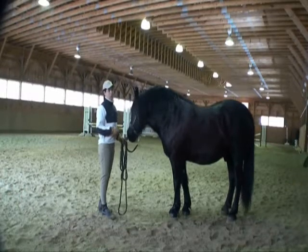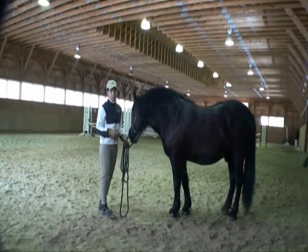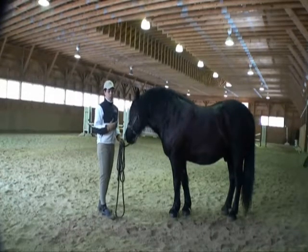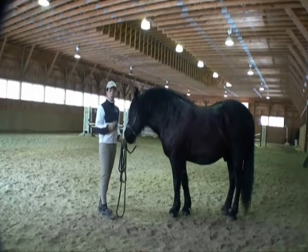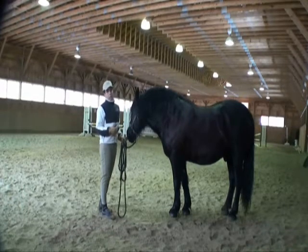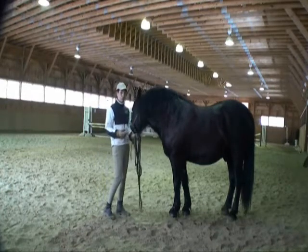Everything that we do on the ground has a crossover to what happens under saddle. Any exercises you see me show on the ground, there's always going to be an application down the road to how this could help you with your riding work. And it doesn't matter what discipline you're riding — English, Western, whatever you want to ride.